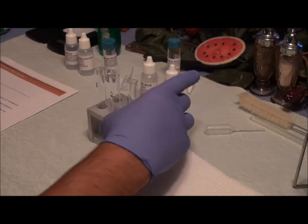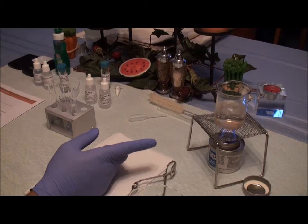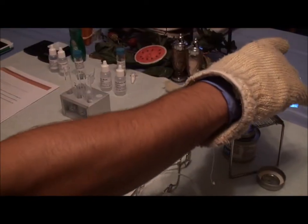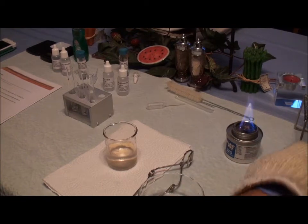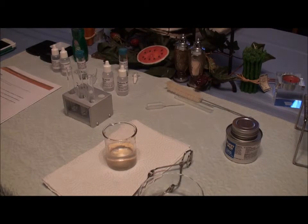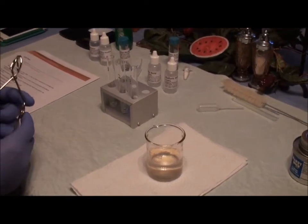I'm going to gently swirl and agitate each test tube to mix the acids and alcohols. I already have my burner stand here and it's all ready. I already have 50 ml in the glass beaker and it's all ready. I'm going to add a little bit of water boiling.